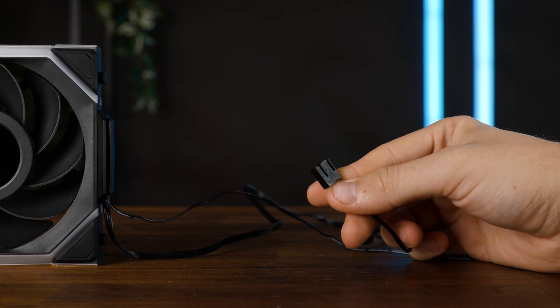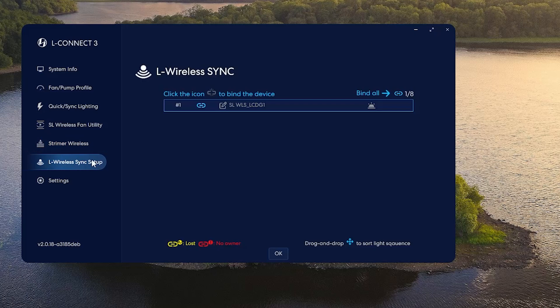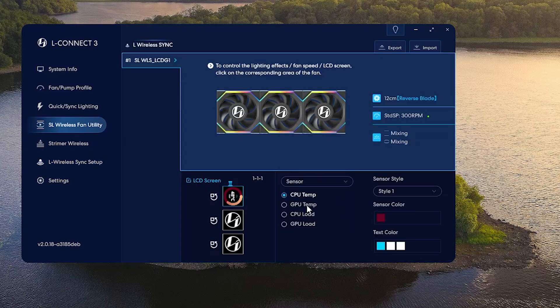We got a two-pin PWM cable — basically ground and 12V for power — and the USB one. Once both are connected, the fan will pop up in Lian Li's L3 Connect, and you can customize everything from the two color zones to the screen, just like any other Lian Li LCD fan before.